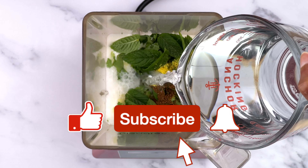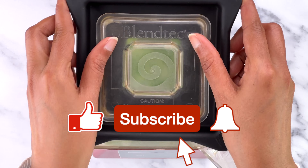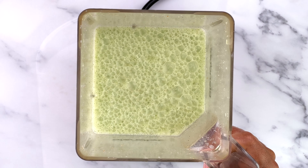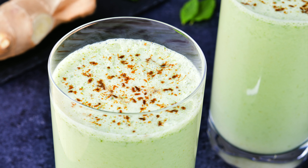If you like this video, please hit the like button — it really helps me out. Subscribe if you haven't already. Until I see you again, happy cooking! Bye-bye!